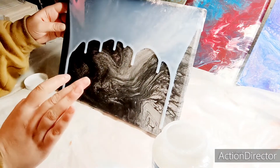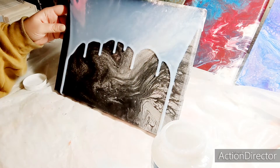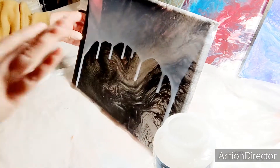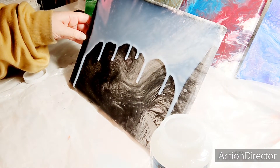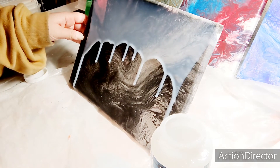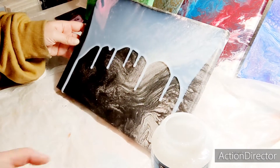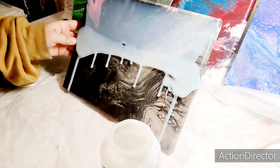Before I put the sealant on my painting, what I did was clean it with baby powder, in case I had used any type of oil to make cells. Then I wiped it down with alcohol, and then washed it with a gentle dish soap and a sponge and wiped that down. It seems to work and get most of the stuff off. As you can see, there are some areas where I'm going to add more, because it's just not making it down to the bottom yet.